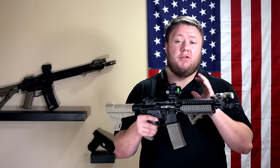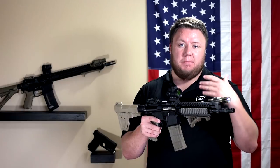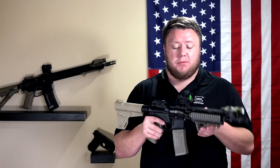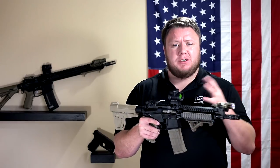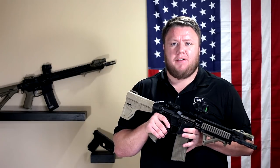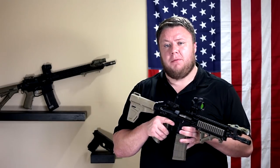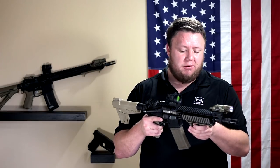The barrel is a CAC Industries 416R stainless 1-in-7 twist barrel. I really like this barrel — shoots great, gets good groups out of it for what it is: a 10.5-inch barrel. The chamber was a little tight at first. Definitely had to continue shooting — I'd say probably 200 to 300 rounds in, I stopped having malfunctions and the gun just started running reliably. The chamber was just too tight directly from CAC, but no problem — just shoot the gun until it starts working.